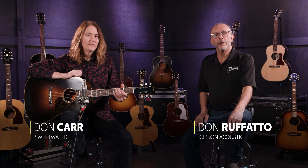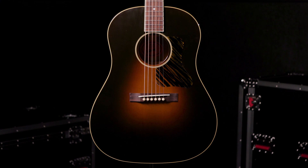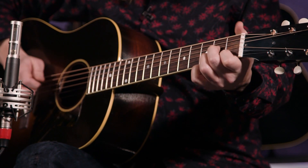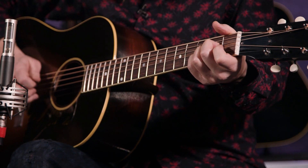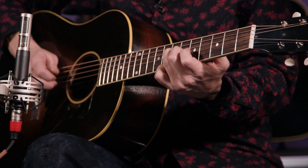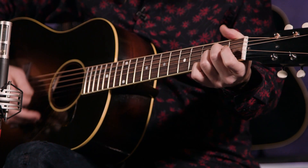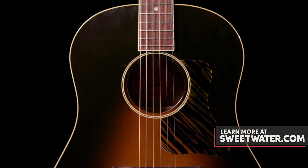Hi, I'm Don Ruffatto with Gibson Acoustic Guitars, and we're here today to show you the 1934 Jumbo. We're here at Sweetwater with our good friend Don Carr to talk a little bit about this new guitar for 2020. The '34 Jumbo was the first full-size guitar that Gibson made as a production model.